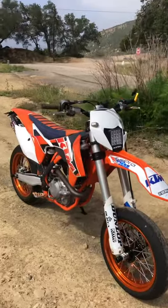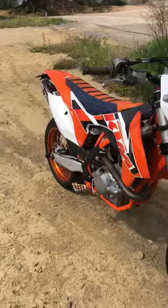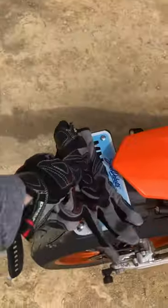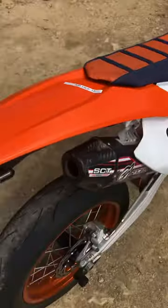Just wheelies in every gear up the mountain. South Dakota plate — super easy to get. I don't know why everybody covers their plate. I mean, are you going to come find me or something?